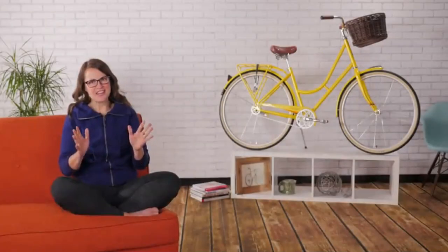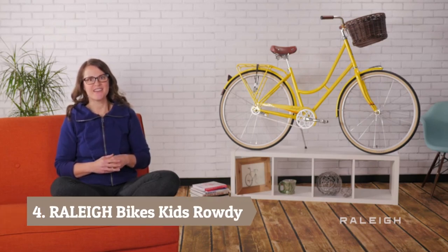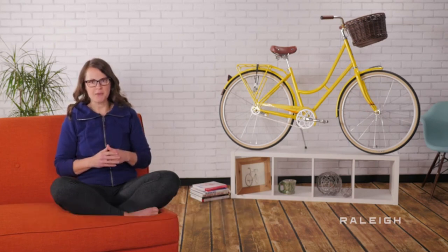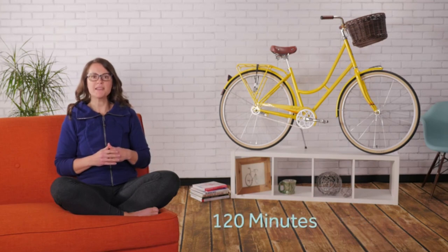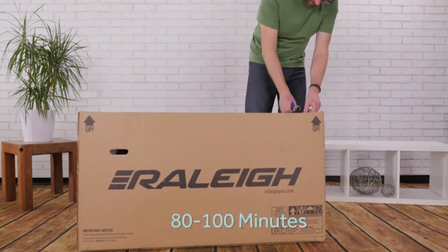Thank you for purchasing a Raleigh bike for your child. Nothing is better for making a lifelong cyclist than starting them early with a great bike. As you open the box, you'll see there is some assembly required. If you have never built a bike before, this process will probably take you up to 120 minutes. If you are handy with tools, expect to spend around 80 to 100 minutes.